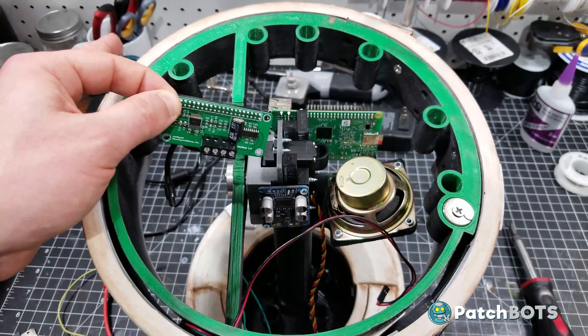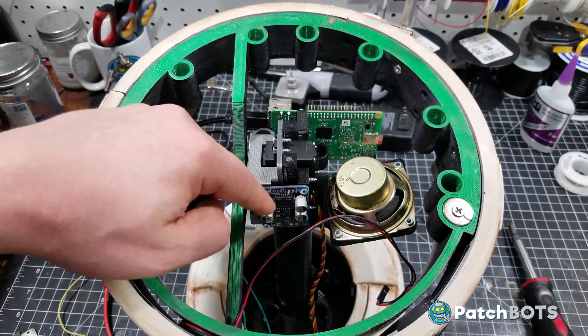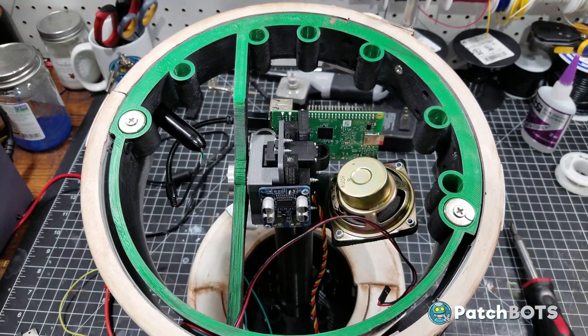Right out of the box it doesn't work with the Alexa SDK, but I'm sure with some workarounds I can get this working as well, which will eliminate one more component and make this super simple as far as the electronics go. That is something I'm going to work towards for the next episode as well.